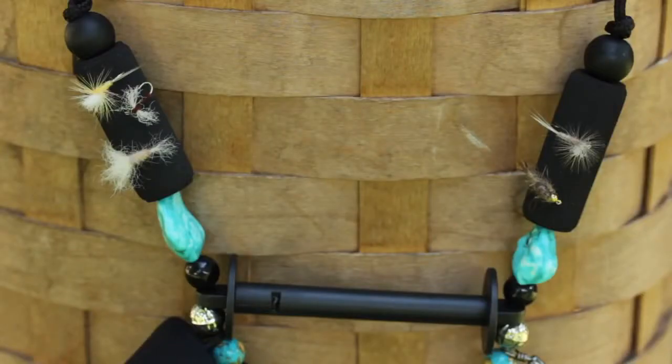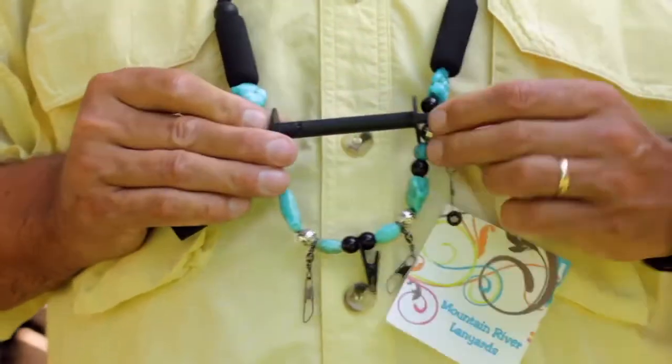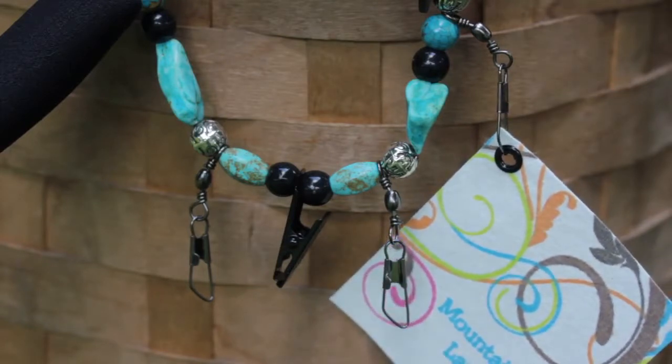Tubular foam segments act as fly patches. A horizontal tippet spool holder is capable of holding up to seven spools of tippet material. There are three accessory clips. One holds a stylish print chamois for drying flies or cleaning glasses.